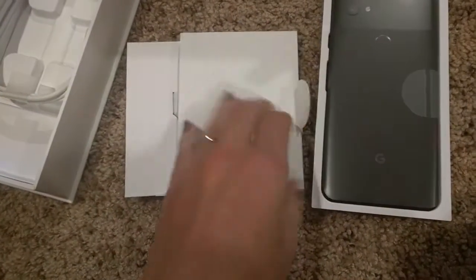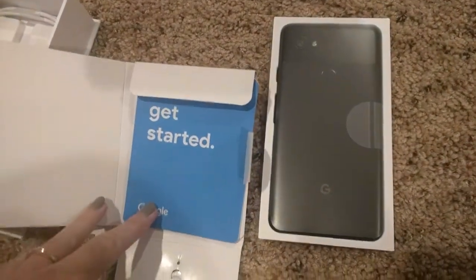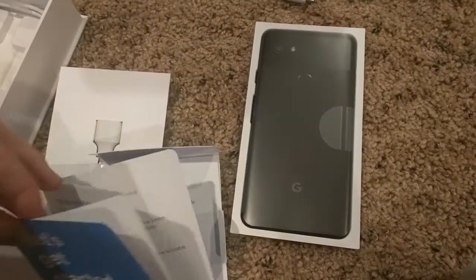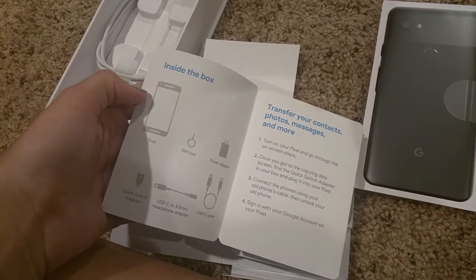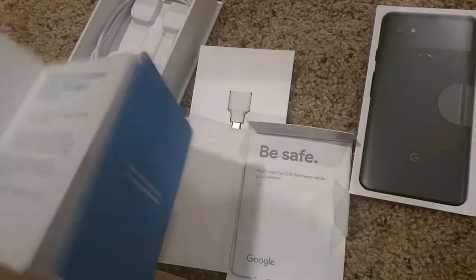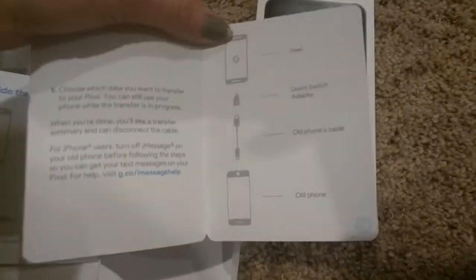Let's see what's in here — a nice little pamphlet, not quite sure what this is about. Oh nice — transferring contacts and stuff, a sim tool. Sweet, there's adapters and stuff. The charging cable is so short — just kidding, I'll survive.